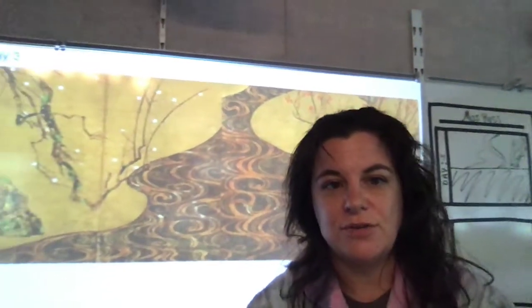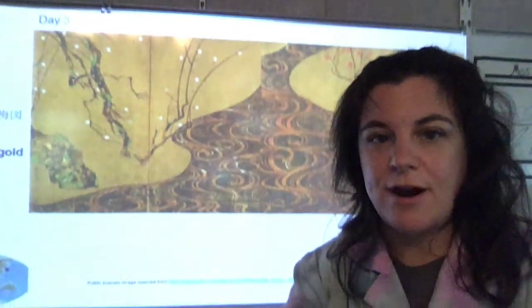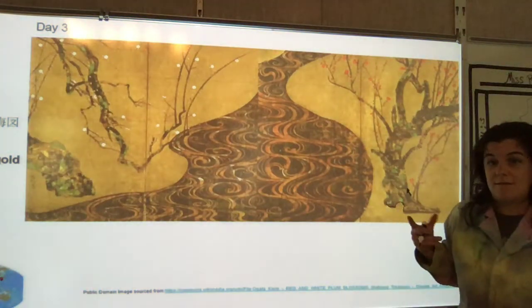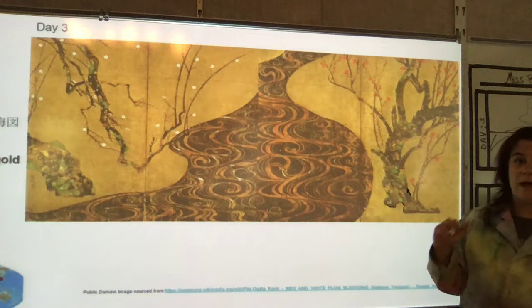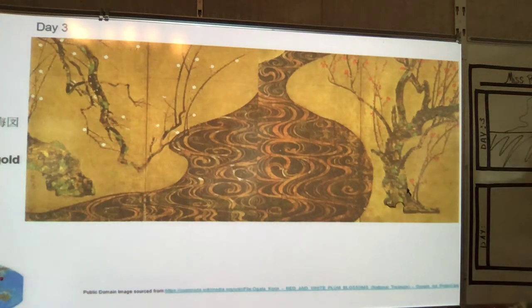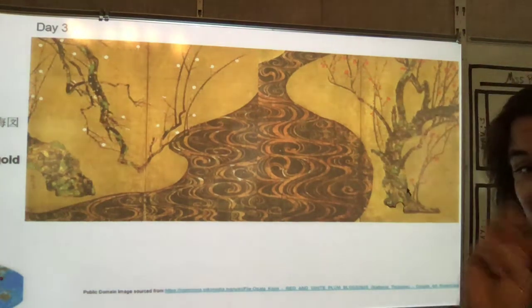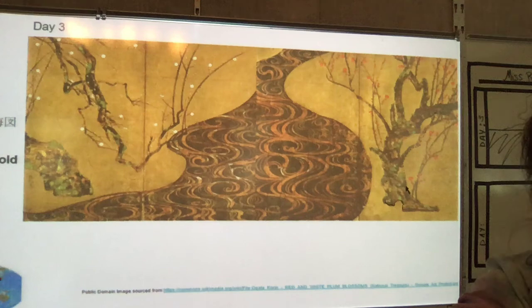I want you to take a deep breath and think: for three minutes, as soon as Miss Russ is done talking, I'm just going to start drawing as many details as I can — acting like I am controlling a mouse with my eye on the screen rather than on my hand. Happy drawing. Three minutes — you can do it. Bye.